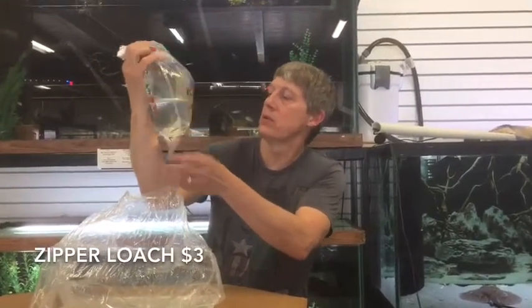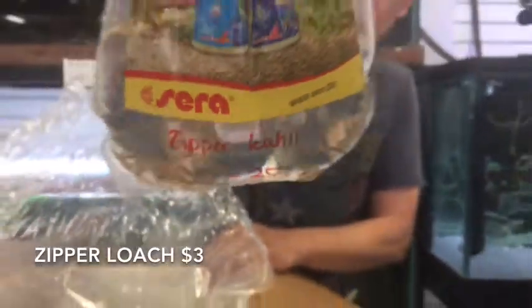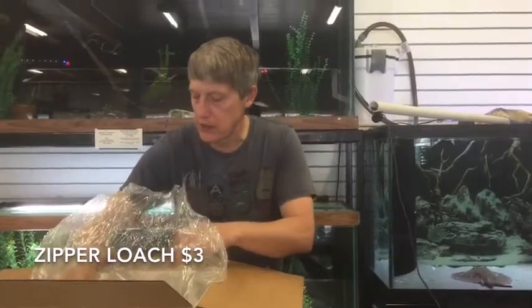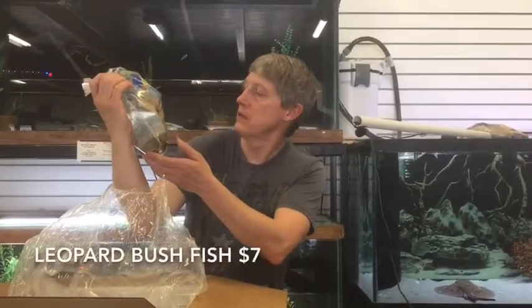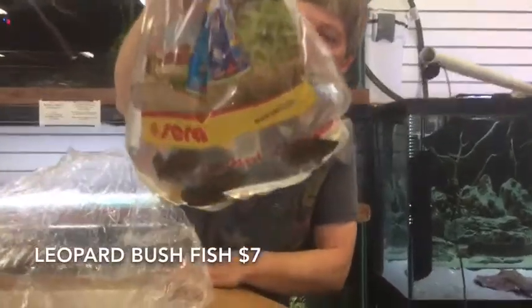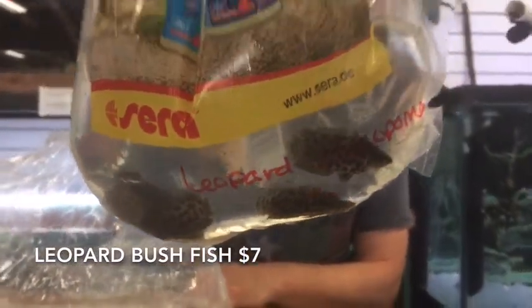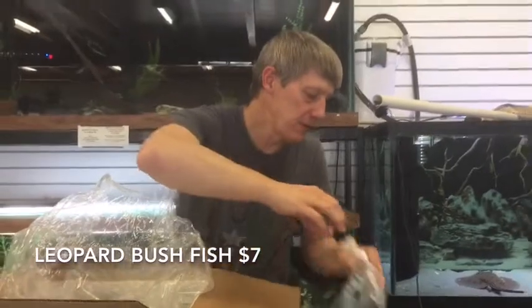These are Zipper Loaches — a small version of a Banded Kuhli. They're not just smaller now — they actually stay a little bit smaller than your regular guys. Next one up is a Leopard Ctenopoma — nice size on these guys, not a bad price either. That's the Leopard Bush Fish. Some people call those the African Leaf Fish — a little different than the Asian Leaf Fish but they're in the same family.